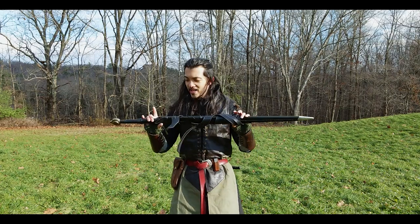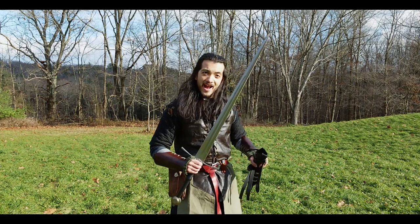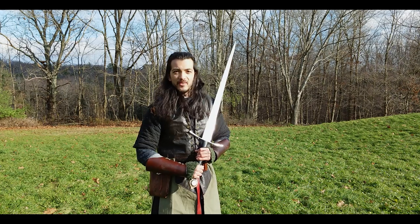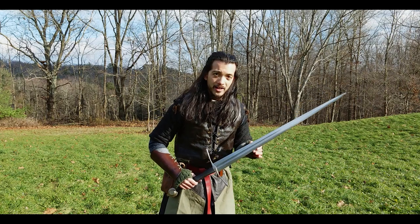Greetings, adventurers. My name is Kramer, and it is high time we talked about my sword. I've had a lot of people ask me what this is, where it's from, can you get it — and the answer is yes. Even Shad thought that this sword is a very beautiful sword, and you know what, I have to agree. That's why I bought it.